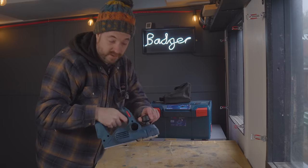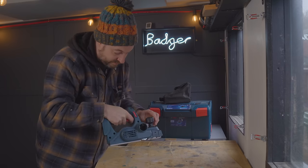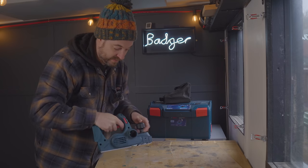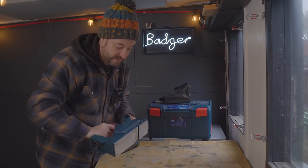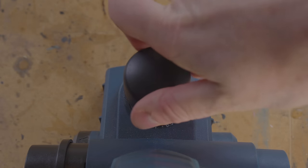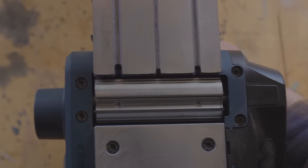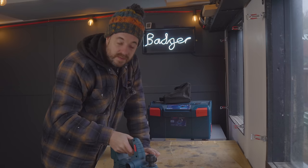The first thing you notice is it's got a big dial at the front that goes from 0 to 1.6 millimeters depth of cut, so really you can do 0.5 millimeters up to 1.6 millimeters.